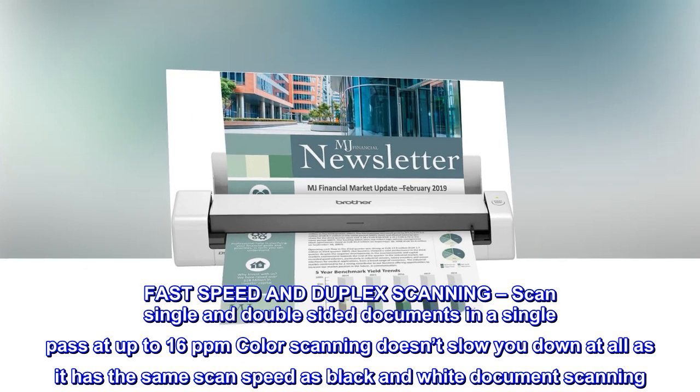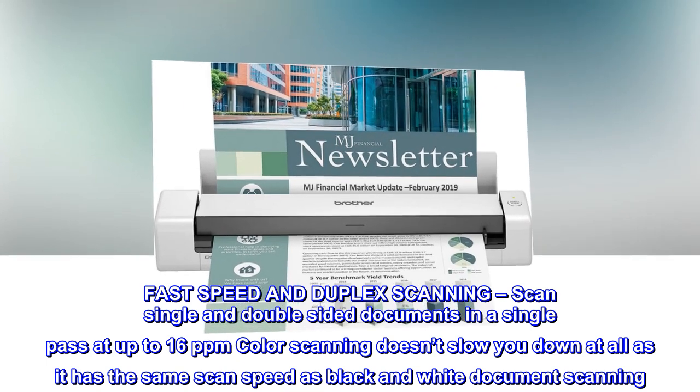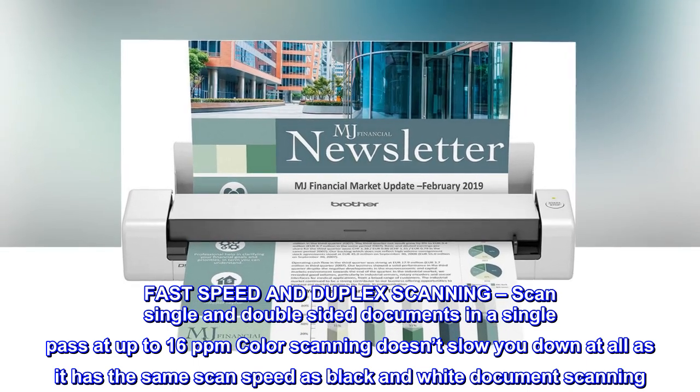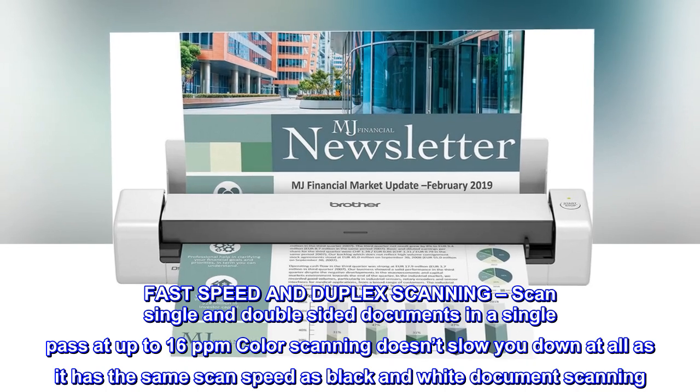Fast speed and duplex scanning. Scan single and double-sided documents in a single pass at up to 16 ppm. Color scanning doesn't slow you down at all, as it has the same scan speed as black and white document scanning.